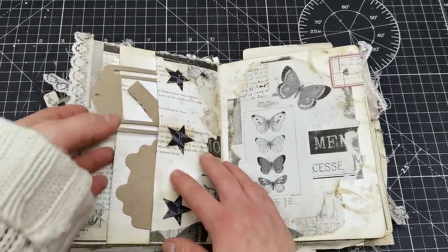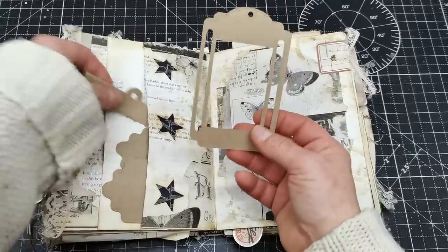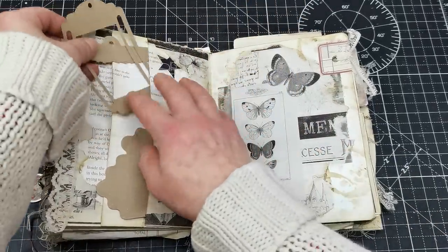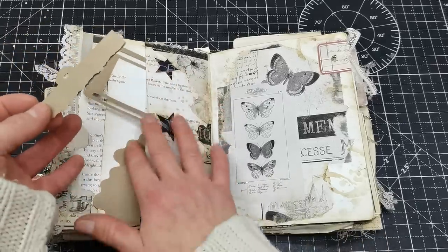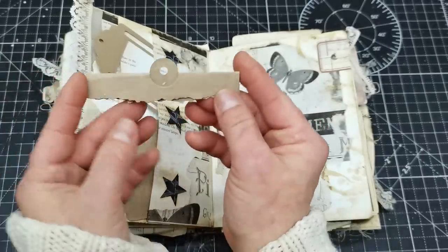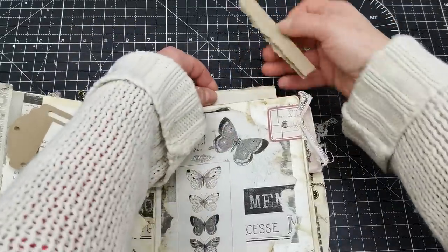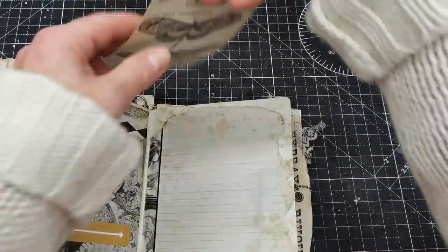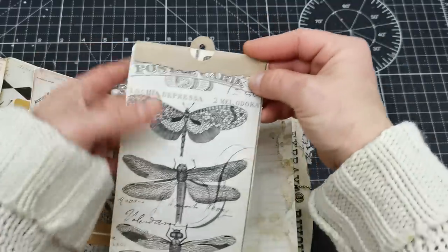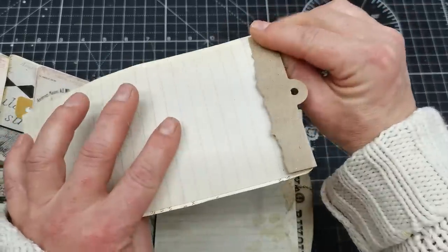I used so many laces throughout this journal — they just bring that softness and beauty. I have another set of die cards, and here are two pockets which can be used for storing ephemera or letters. This is prepared as a tuck topper — if you cut the card and stack this topper over the edge of that card, it's actually perfect for that size. You can put an eyelet in and you'll have a decorative element for your card. This is from an Elizabeth Crafts die.